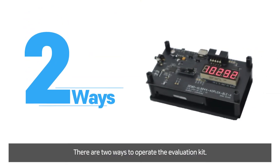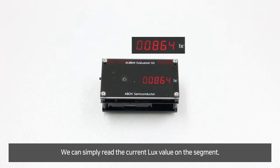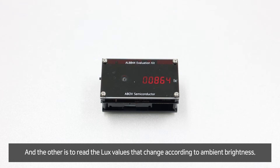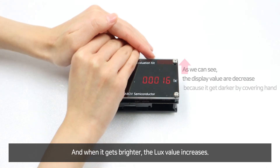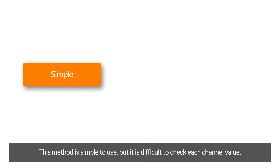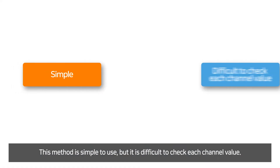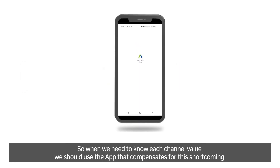There are two ways to operate the evaluation kit. One is to use the segment display at the top of the evaluation kit — we can simply read the current lux value on the segment, and read the lux value as it changes according to ambient brightness: when it gets dark the lux value decreases, and when it gets brighter the lux value increases. This method is simple to use, but it is difficult to check each channel value. So when we need to know each channel value, we should use the application to compensate for this shortcoming.